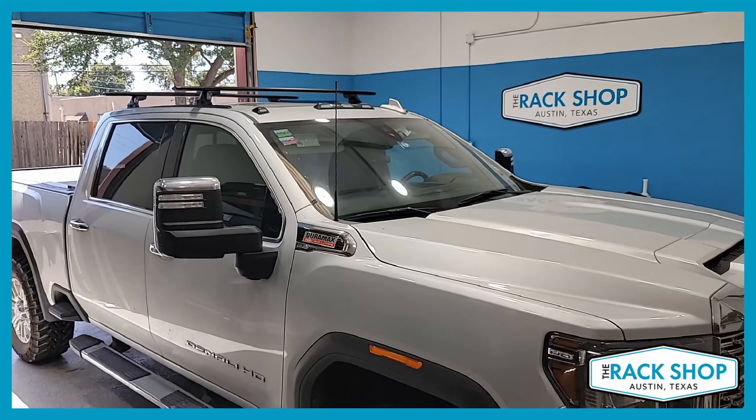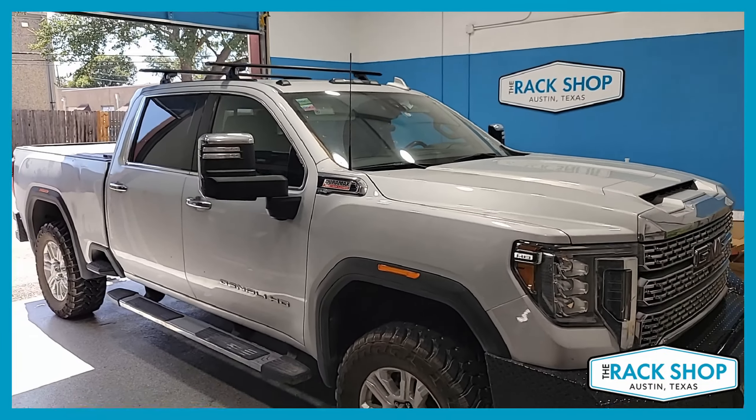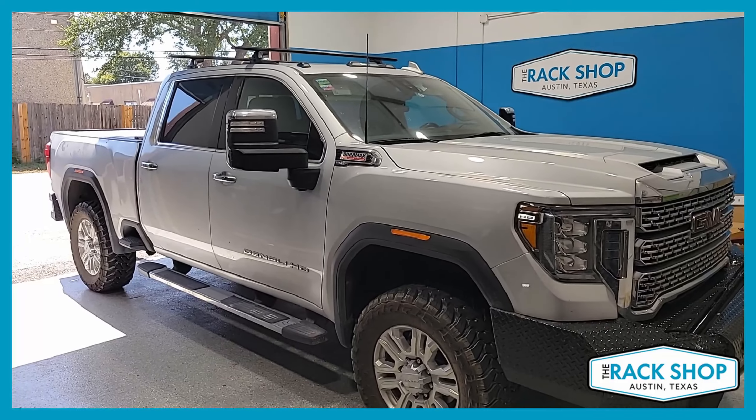Anyway, that's just been a quick walk-around for this vehicle. For more details, pictures, or to purchase this complete system with a couple of clicks, visit the link in the description below. That's going to be it for this one — thanks for watching.